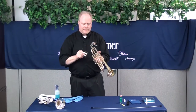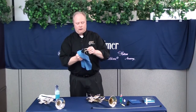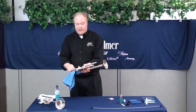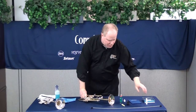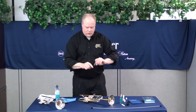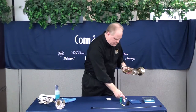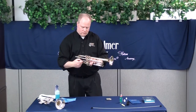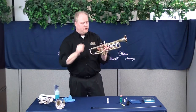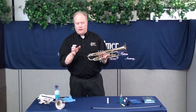You should also take the slides out once a week and wipe them off as well. Remove any old grease and wipe the inside slide tubes as best you can. Then reapply a good quality slide grease — just put a little bit around both sides and wipe it in. Do the same thing with the other slide tube. Repeat this process with the second and third valve and with the second and third valve slides. That's all you have to do on a weekly basis to keep it working properly.